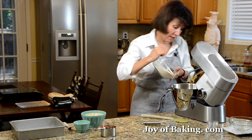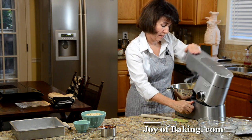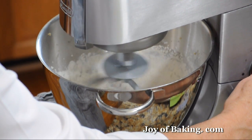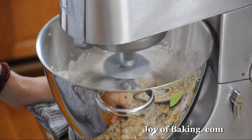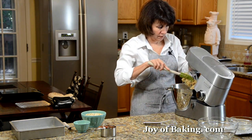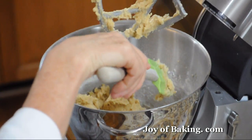Then add the dry ingredients to the butter mixture and beat that in. Scrape down your sides.